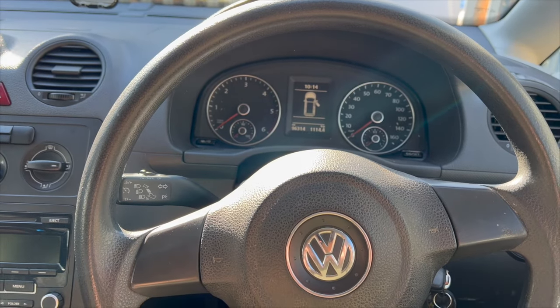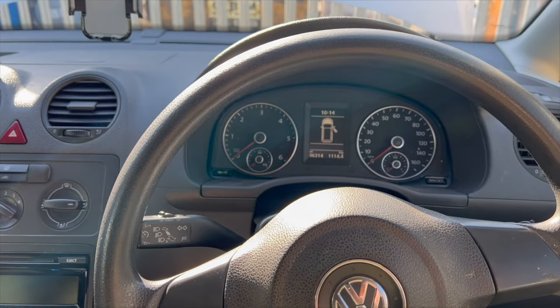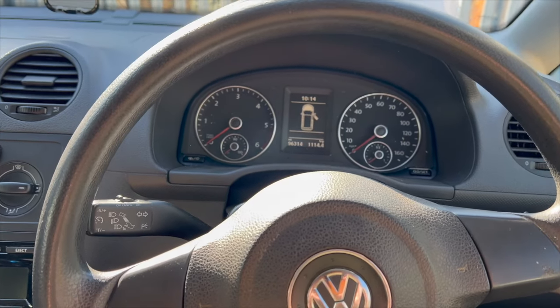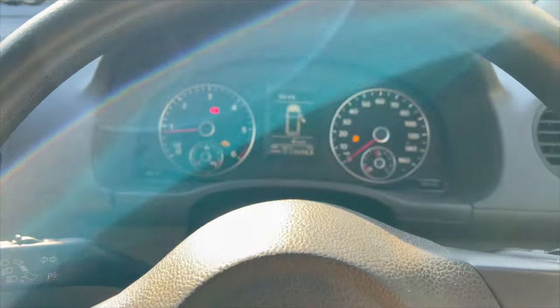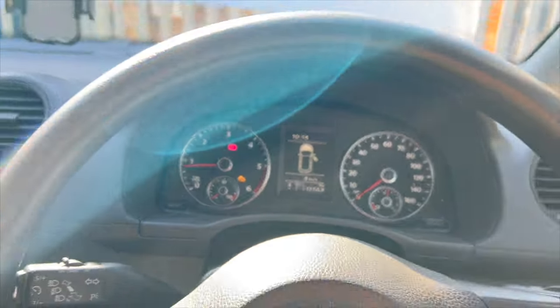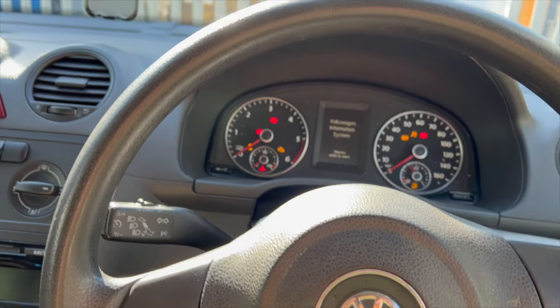Welcome to another video from DIY Daily. We've got a full step-by-step guide today showing how to replace a fuel injector on a 2014 Volkswagen Caddy 1.6 TDI. Before we get into the video, I'll just show you the fault we've got. Basically it's misfiring, it's off one cylinder, we've got the engine warning light on the dash, and the glow plug light's been flashing as well.